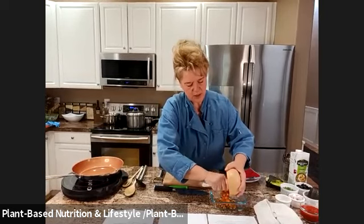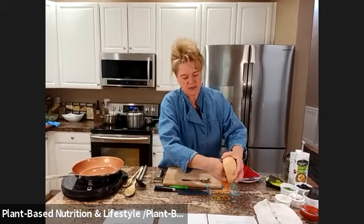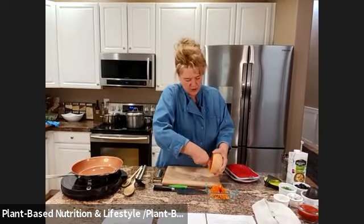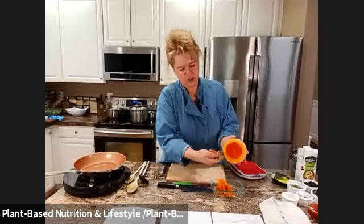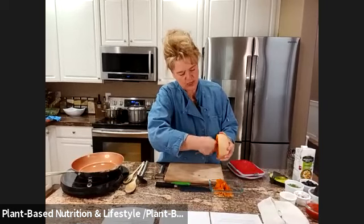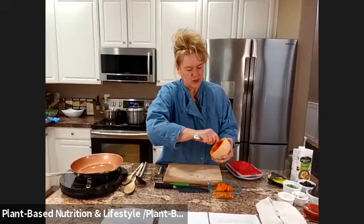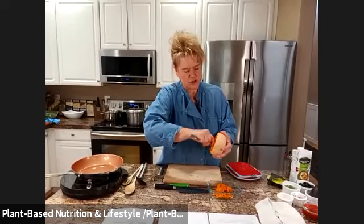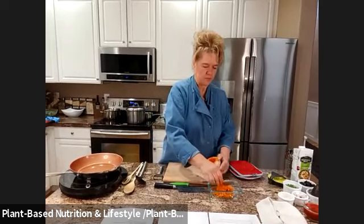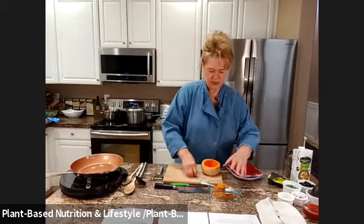Just scrape it out. You'll find it can get in there so sometimes you have to get your hands in and get a little gooey. Once you get the big part out, just run your spoon around the edges — that takes that little bit of stringy stuff out, because you don't want that stringy stuff when you're steaming it or putting it in the oven.